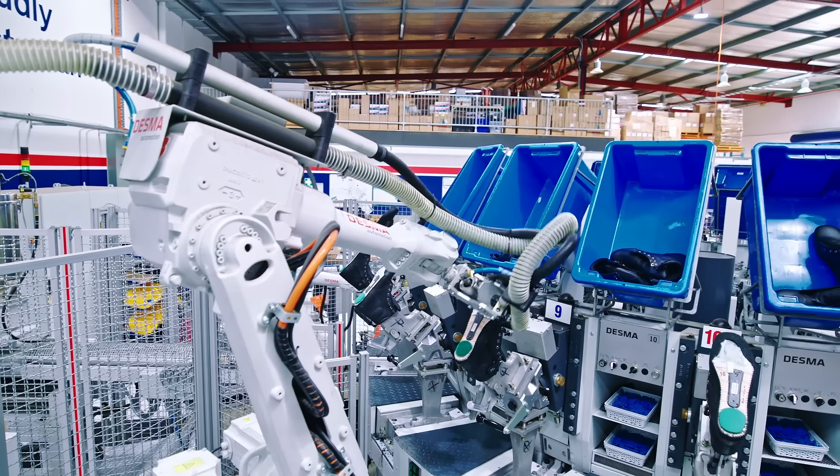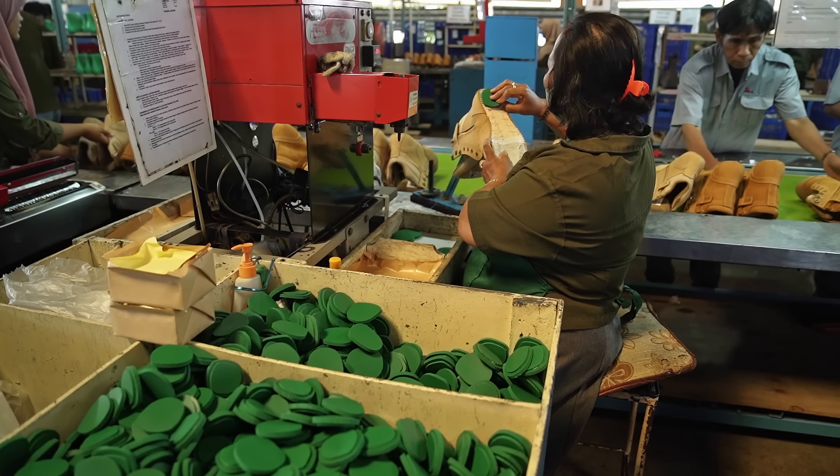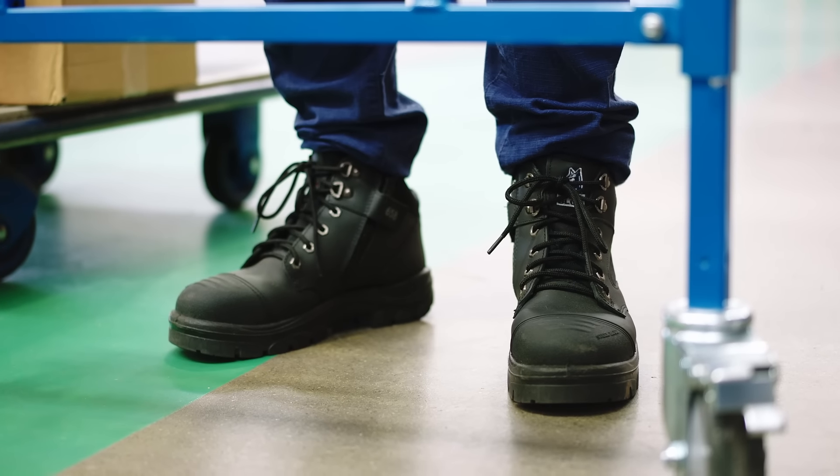Poron is almost directly underneath the foot, so the foot can actually access the heel energy and shock absorption directly. That's a big advantage where other brands have a thick insole board between, which can actually reduce the amount of shock absorption.